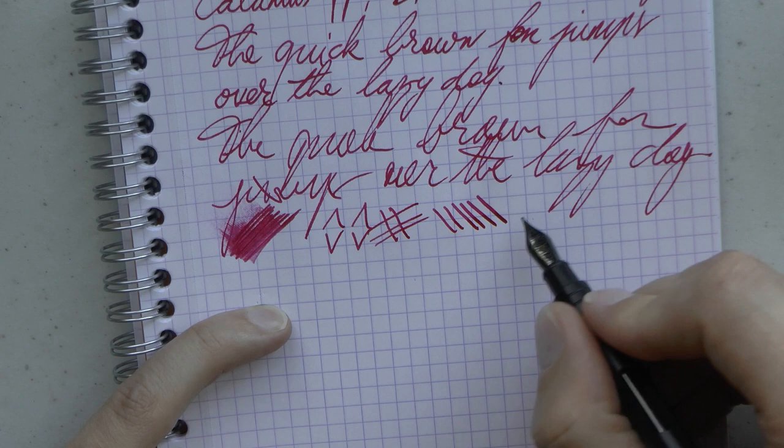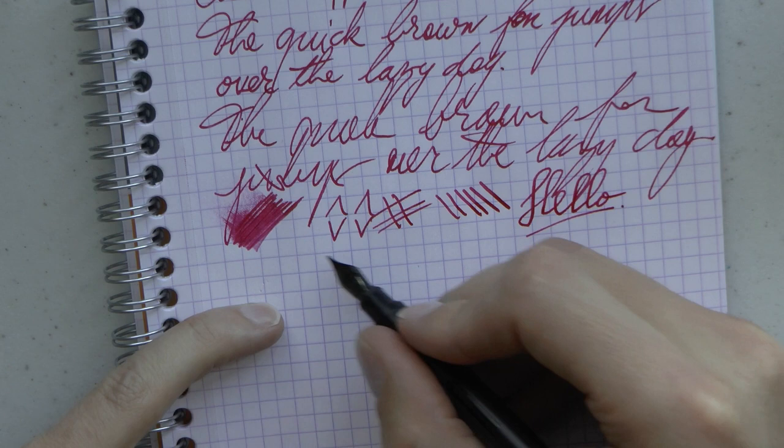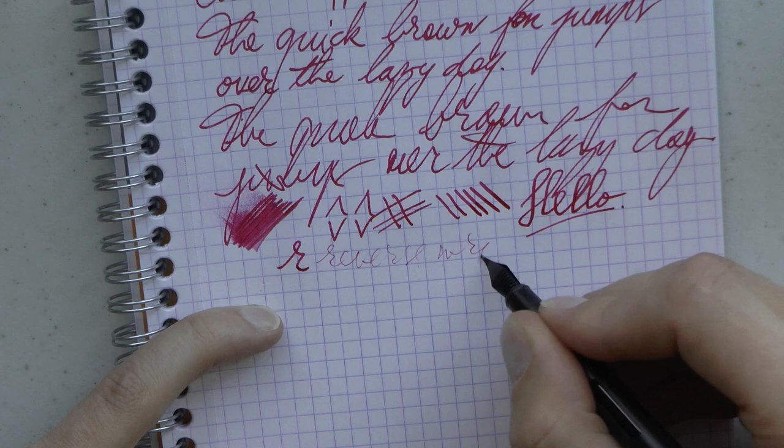The final test is reverse writing — it becomes scratchy and, as you can see, it's very dry. So I wouldn't buy this if you really like to do reverse writing. Of course, if you want a finer line, you could also just purchase the fine nib.